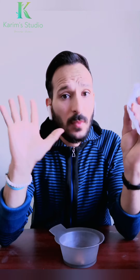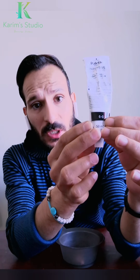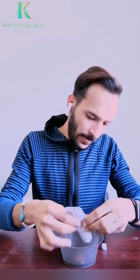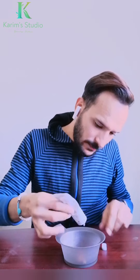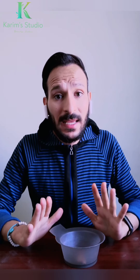اللون التالت مش هناخد منه كتير. هيكون ستة بوينت زيرو - أشقر غامق طبيعي. هناخد منه نقطتين بس قد حبة الحمص على شعر كامل.